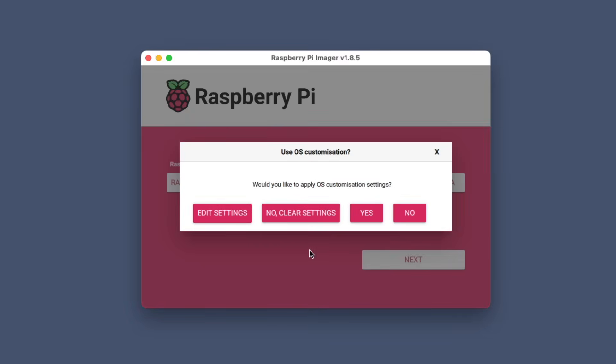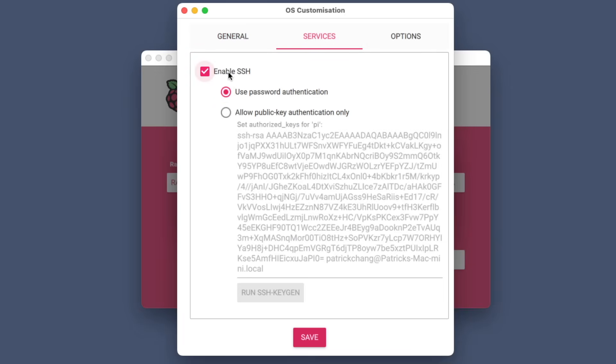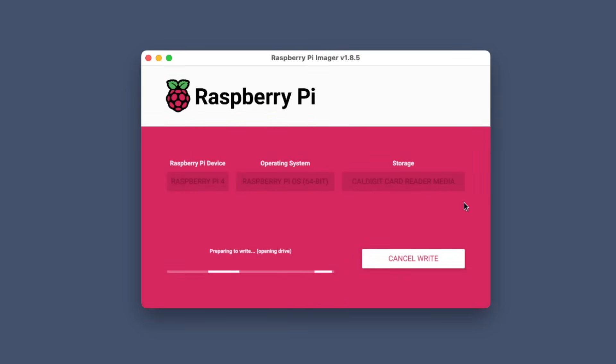Choose the right storage, hit next, and edit your settings. Make sure your hostname, username, and password are set. Configure your wireless LAN and wireless LAN country, and your local time. Then go into services and make sure you enable SSH. Hit save, say yes. This warning tells us our micro SD card will be erased. Hit yes, enter your password, and it will write the Raspbian OS onto our micro SD card.